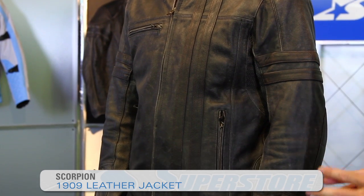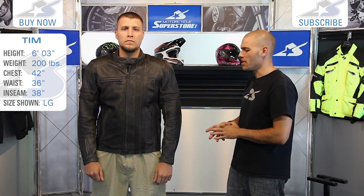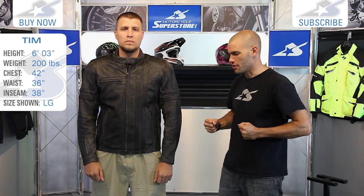It's JC at Motorcycle Superstore and Tim here is wearing the Scorpion 1909 leather jacket. This is a vintage style leather — you can see it has this pre-distressed look to it. Really good looking jacket in my opinion. It's like a big badass Wolverine jacket or something.